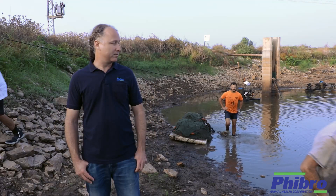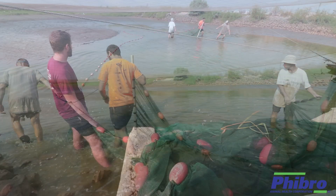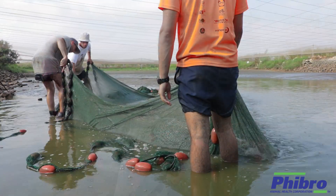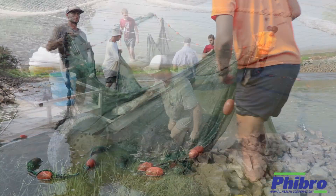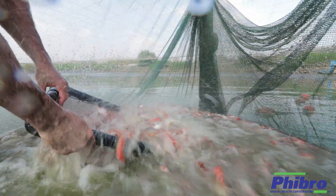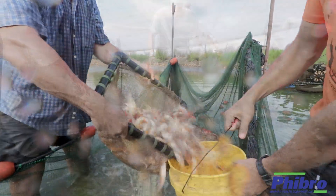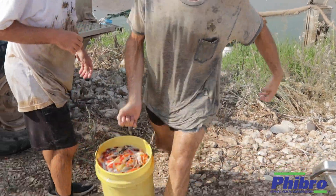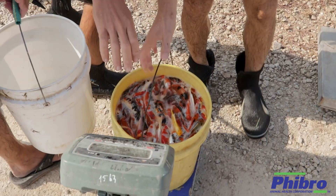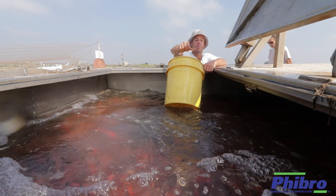So the first thing to do is to net the fish from the pond. Fish are corralled from within the mud pond where the koi are grown traditionally, and are transported through buckets into a transportation tank, which is used in every farm to move fish from one place to another.